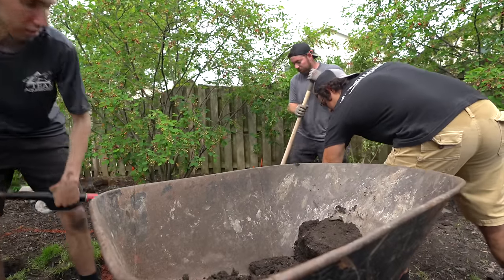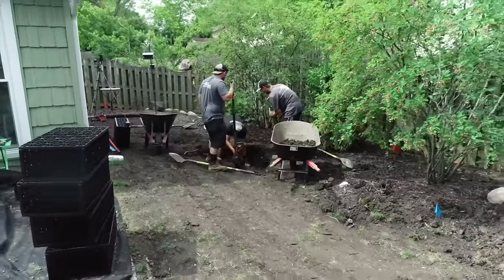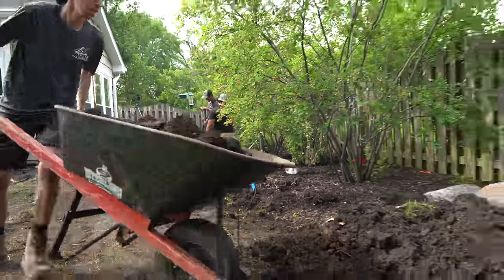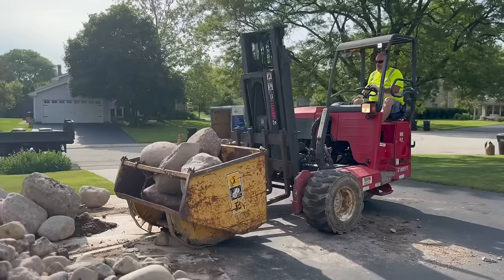We're only going to go down about 12 to 15 inches deep and get that dug in by hand. All of that soil is going to get used to create the berm for the waterfall — you can see we're putting it in wheelbarrows to transport it back. Any extra dirt gets hauled off.